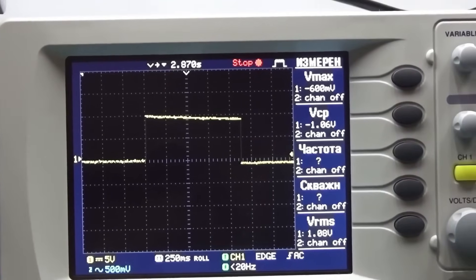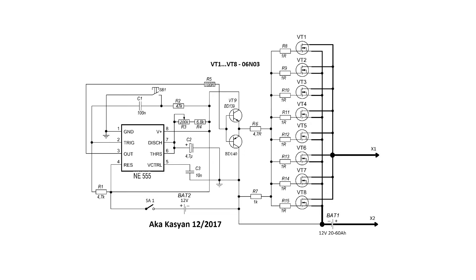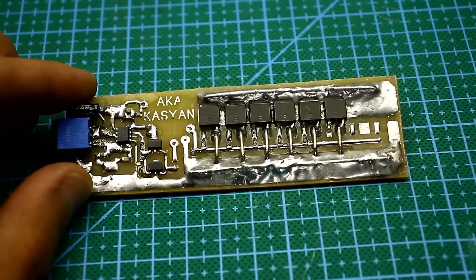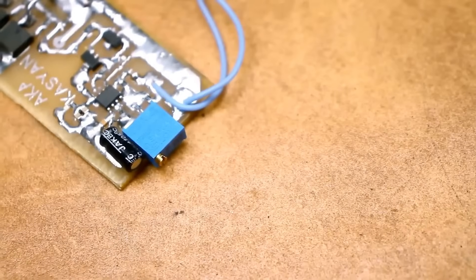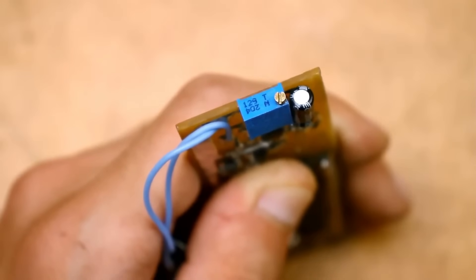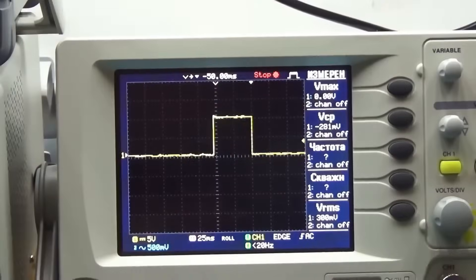This is the welding time, but only with the values specified in the diagram. There may be some variation related to the error of the components themselves. If desired, the trimmer resistor can be replaced with a variable one, create a small scale, and calibrate it based on the oscilloscope readings.